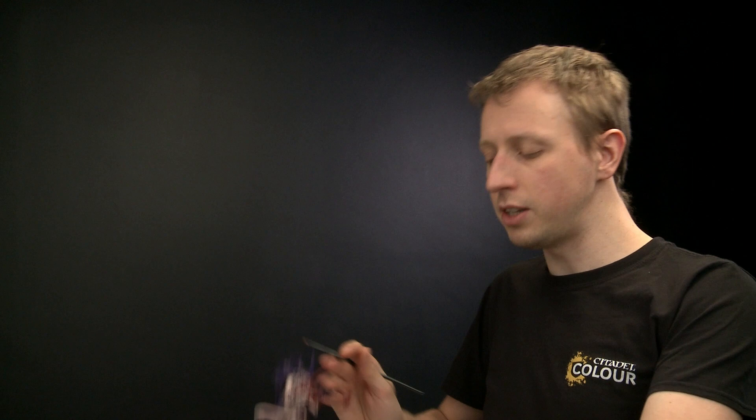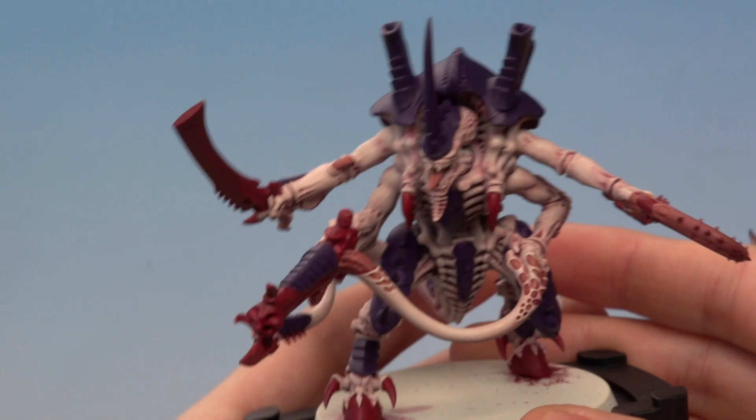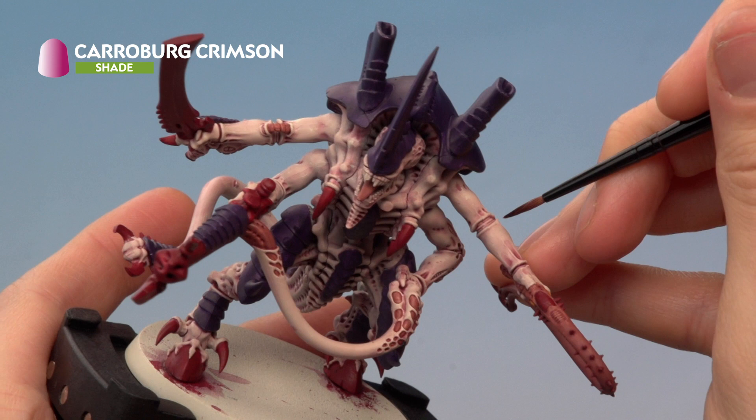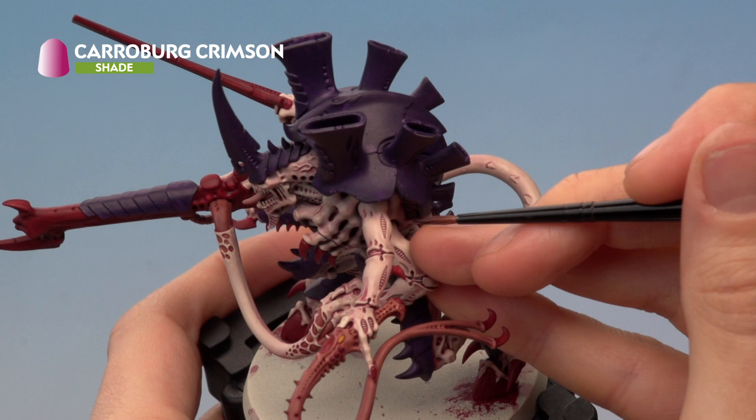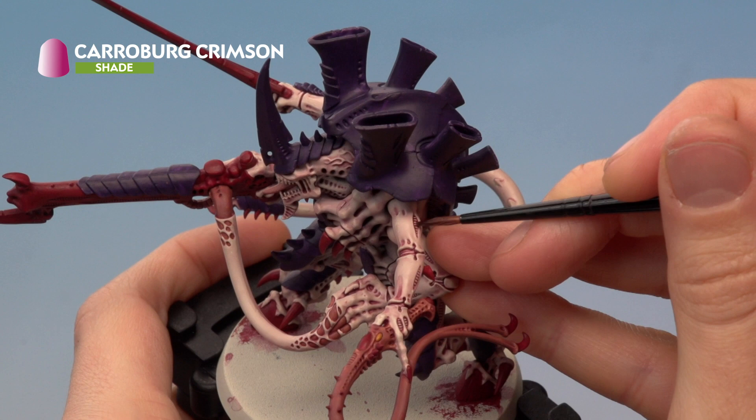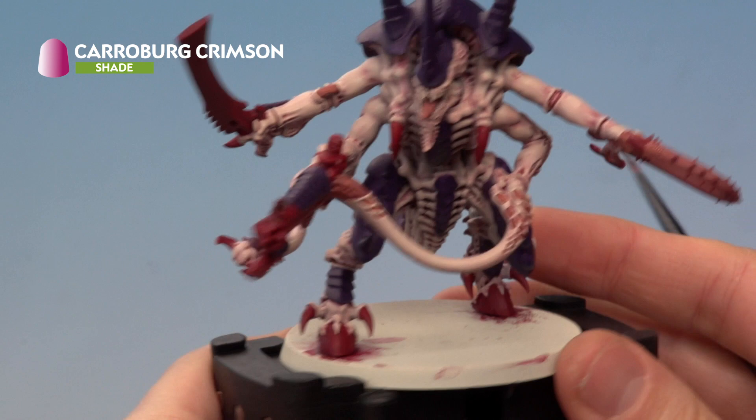Use the palette to help control how much paint you're applying — you don't need to thin it down, just use the palette to remove excess and bring the bristles together. Paint this into the detailed areas where you want features to be a bit redder — for example, the joints amongst the limbs. Also paint it into the vent-like designs on the sides of the limbs. Finally, for the red details like the sword and the cannon, paint the shade undiluted all over those areas.